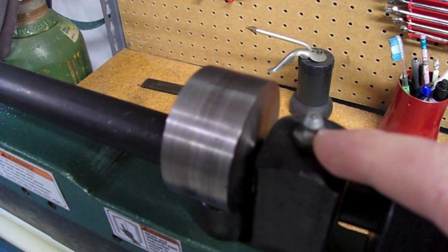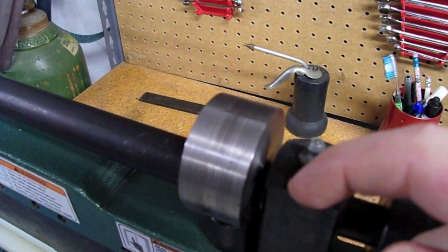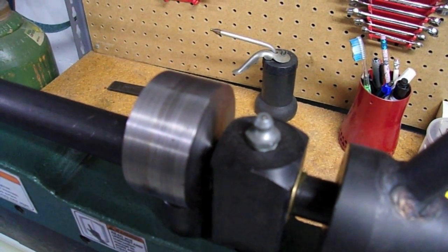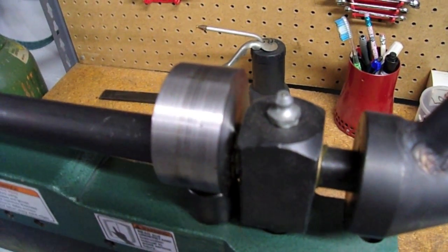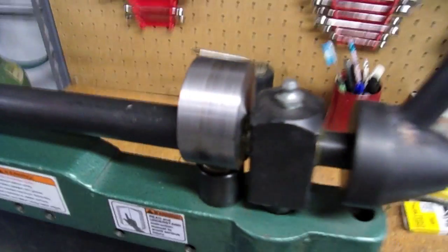You can also see there were originally some ball oilers — those little spring-and-ball fittings where you press down to drop oil in. When I got it, one ball was totally missing and the other was barely there. So I enlarged the holes and installed regular grease fittings instead for greasing the shafts.